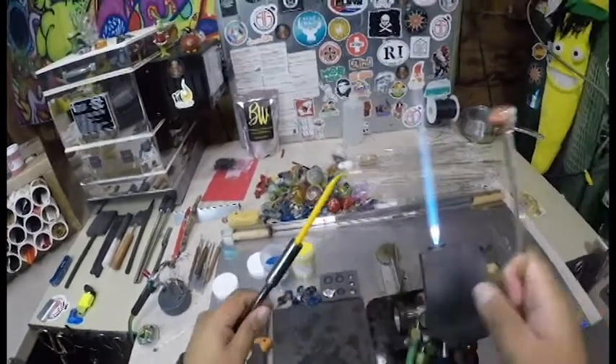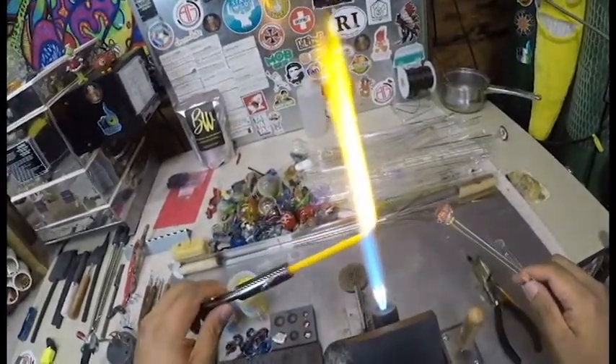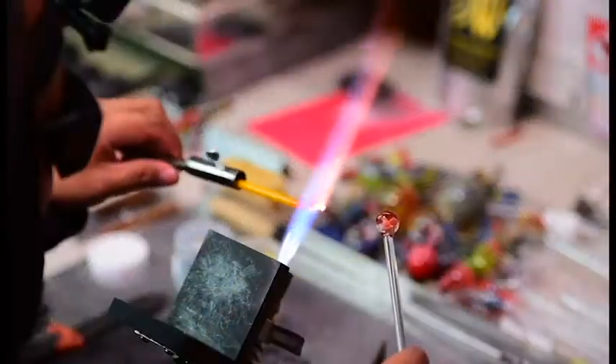Right now we're going to take some of this golden rod, heat it up, and put it onto the bottom of this to kind of round out the bottom again from where we flattened it.